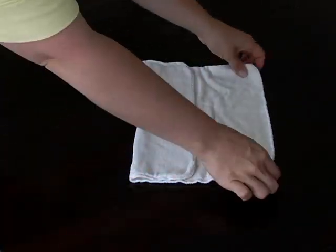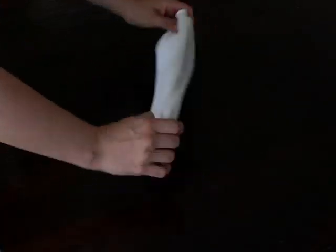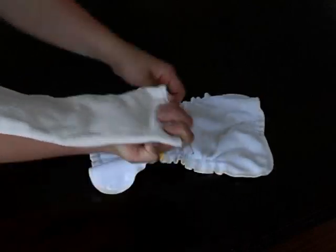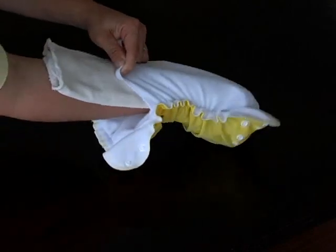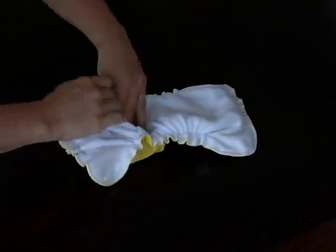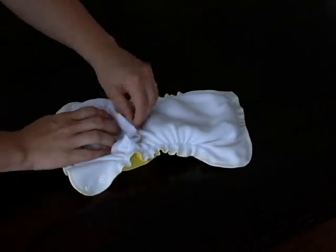Fold your hemp or bamboo insert in thirds. To use your Apple Cheeks envelope cover as a pocket style diaper, keep the folded insert flat and slide it into the opening of the cover. Tuck the back of the insert into the back of the cover.